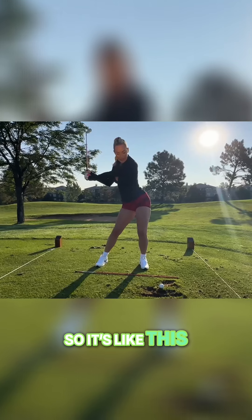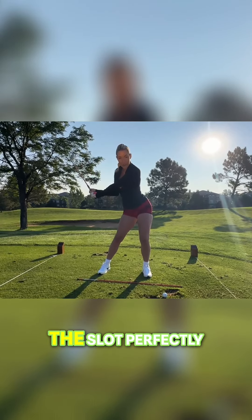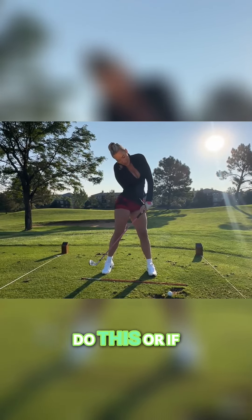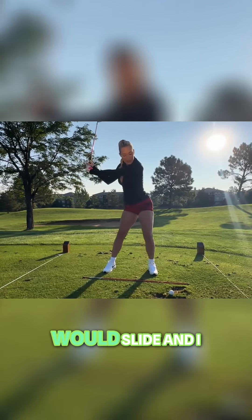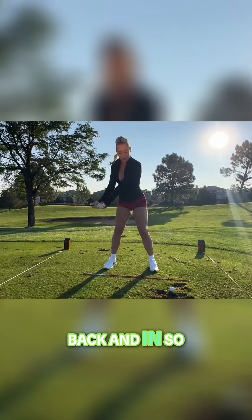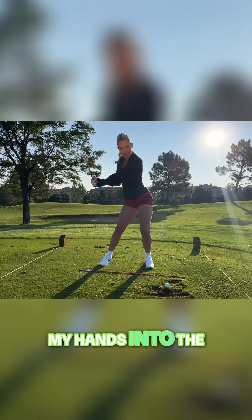So it's like this. If you watch my hands, when I do that, they drop down into the slot perfectly. Instead of what I would normally do — slide and kind of bend back and in. So bumping to a diagonal really helps me get my hands into the right position.